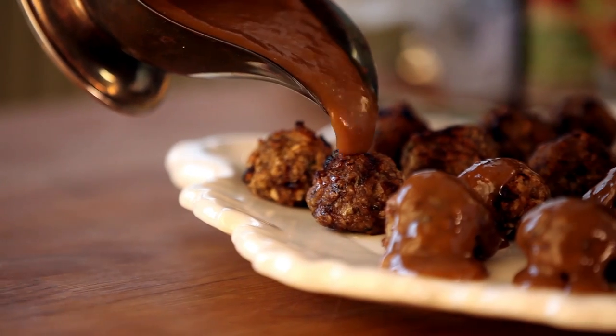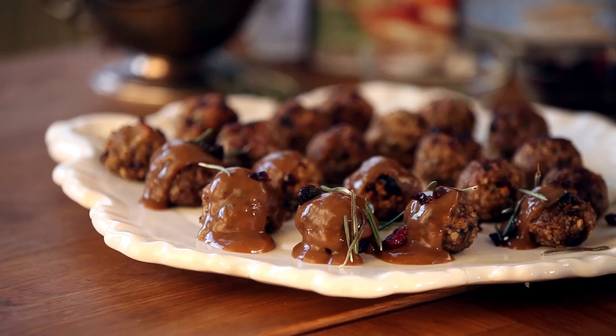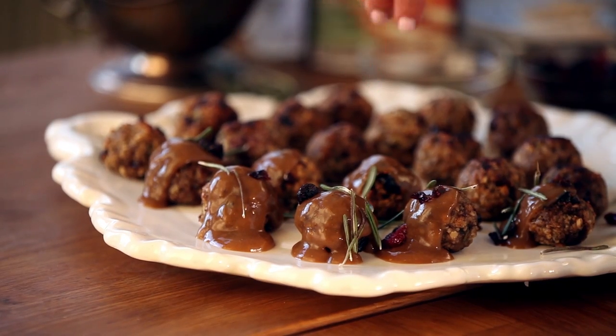Now we plate these bad boys up. You can either pour the gravy down over the meatballs or serve it on the side for dunking. Then I top it with a little sprinkle of fresh rosemary and cranberries. You're going to want to get your protective gear on, folks, because these things are worth fighting for.